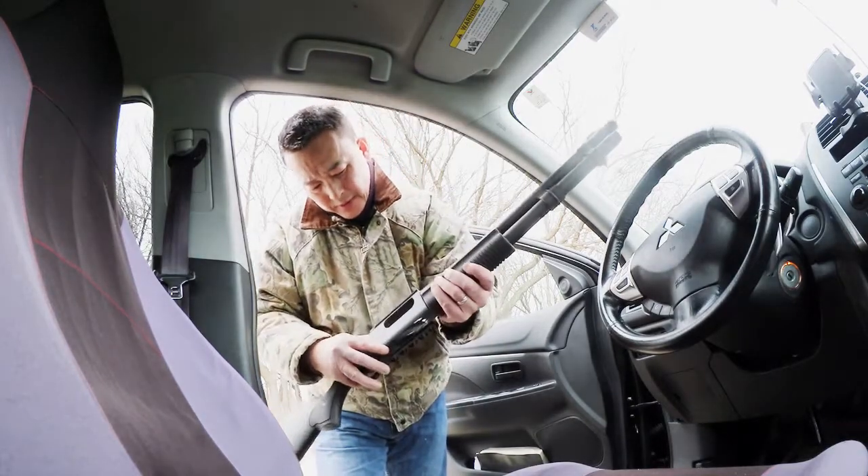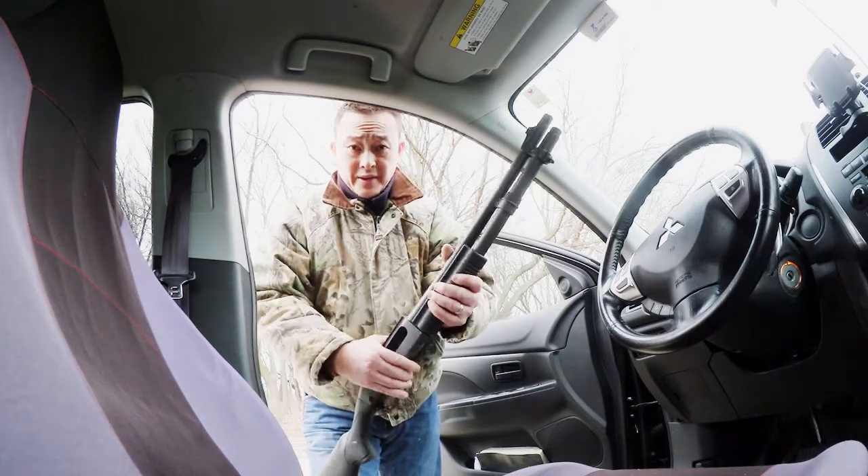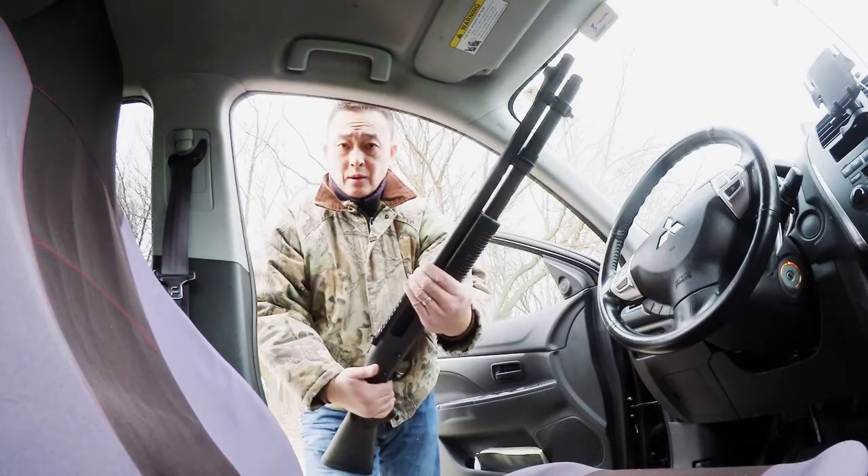First of all I need to check and make sure there's no live round in the shotgun. By the way, this is a Remington 870, one of the best home defense shotguns.